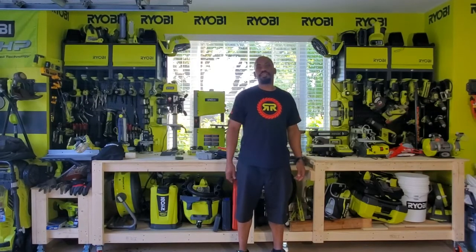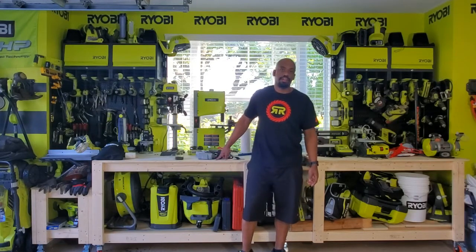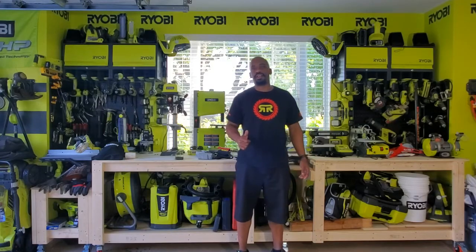What's up guys? Welcome to this week's episode of DIY Dad. So this week we're going to be adding some electrical power outlets to my workbench here that I just built a few weeks ago. So stick around, stay tuned, and we'll get it done.